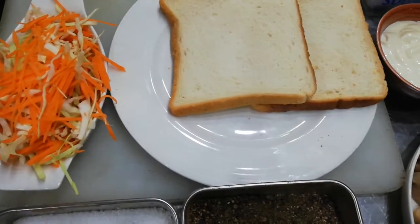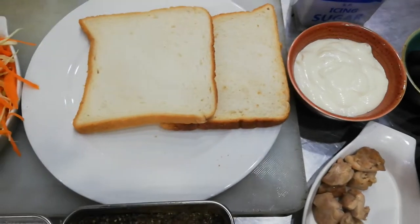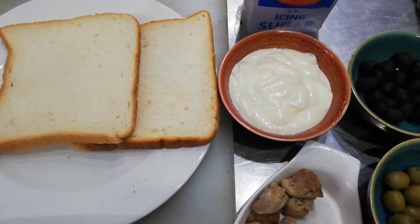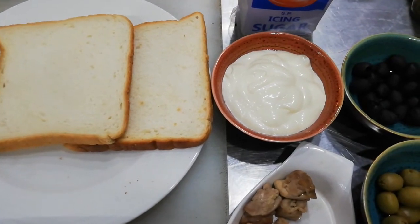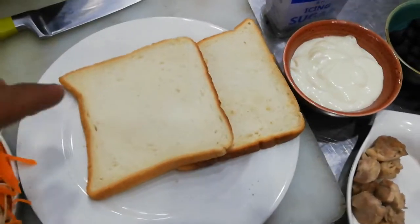How are you viewers? I hope that we will be happy. Today I have a new recipe for you — a cold sandwich which is very easy for everyone and it is ready quickly. We need bread.